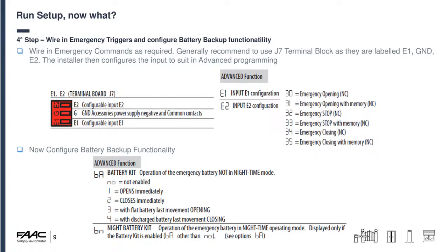Always make sure you configure the battery backup, otherwise it makes no difference. Options include: opens immediately, closes immediately, or carries on operating until the battery is fully discharged with the door ending up either open or closed. We also have a night battery kit system where you can configure different behaviour for daytime versus night-time. For example in a shop during opening hours a power loss might open the door immediately, but at night you'd want the door to stay shut because there's nobody in the store — assuming electric locks are in the system.